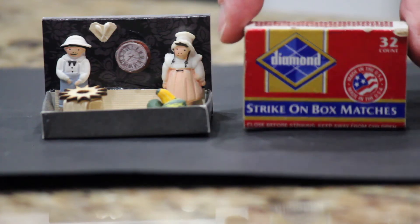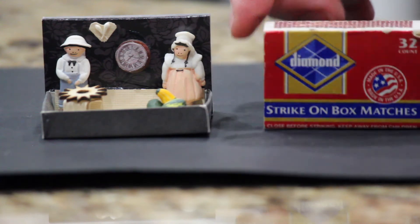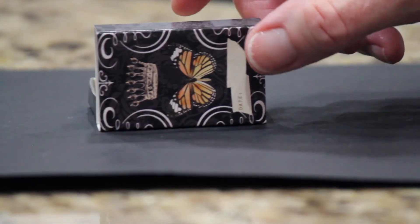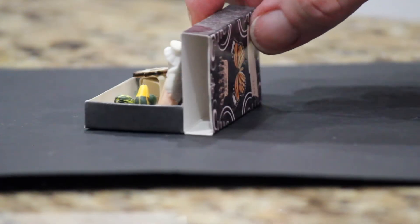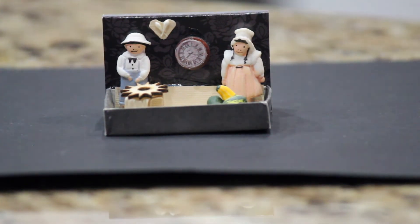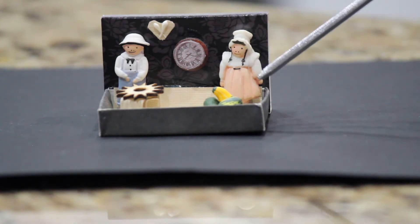I used a matchbox — it's not this exact one, but one like this. They're all about the same size. What you'll see is I took the outside of the matchbox and I glued it to the side, like so. Now inside, I've got a piece of scrapbook paper. It's beige. I made it look kind of like a floor.